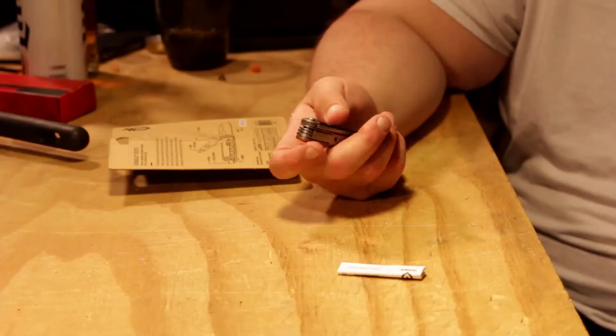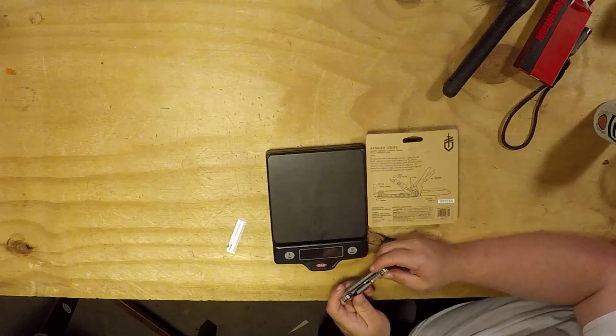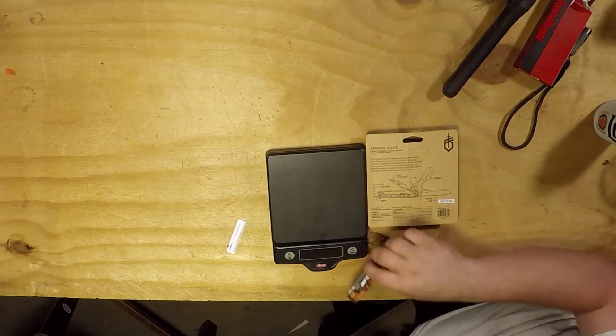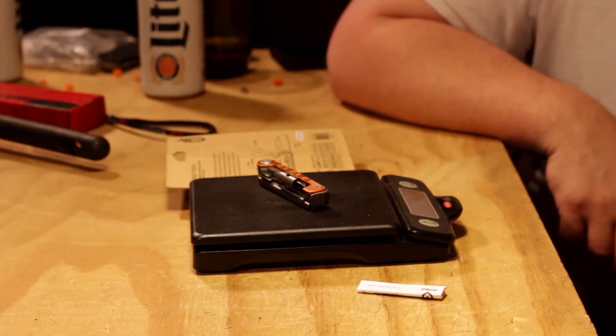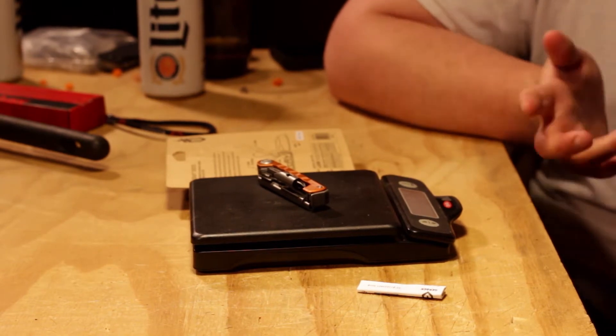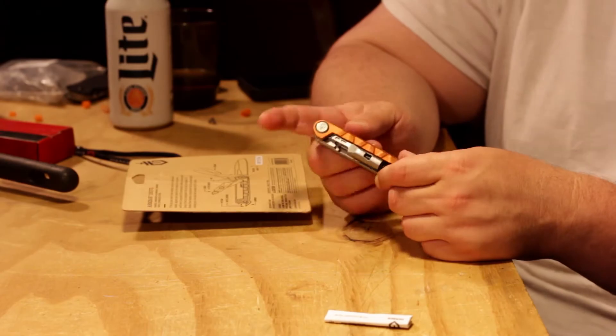First impressions — it's not super heavy. Let's see what this little thing weighs: three and an eighth ounces. Not bad for what it is. Compared to multi-tools, not bad at all. The reason this one stood out to me was because it has scissors.